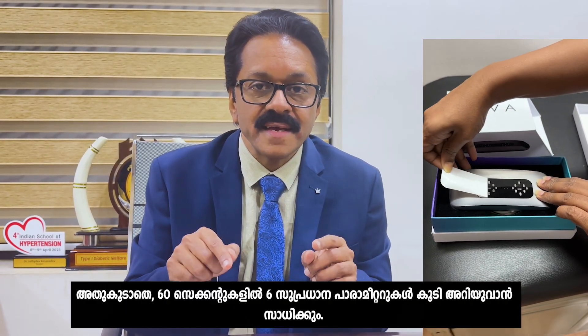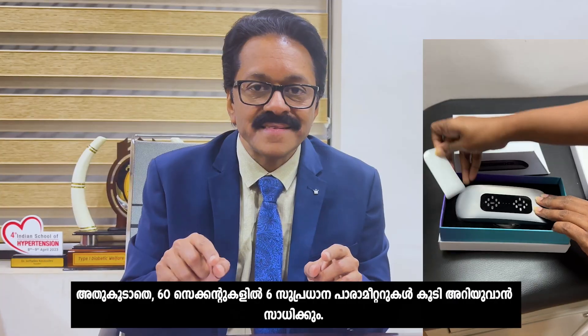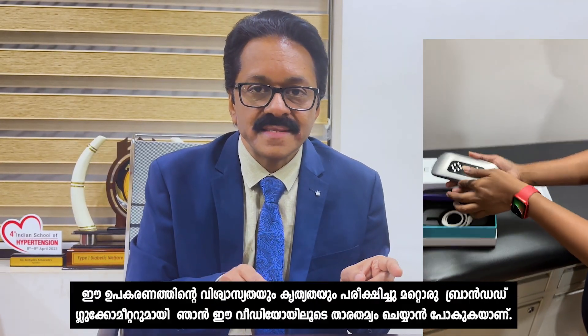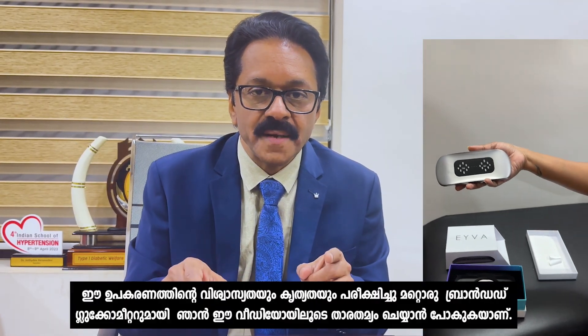Apart from that, they are promising six vitals in 60 seconds. In this video I am going to test this device and compare it against a branded glucose meter for its reliability and accuracy.